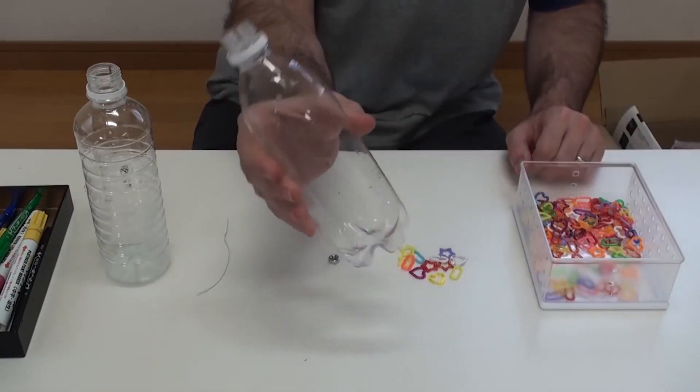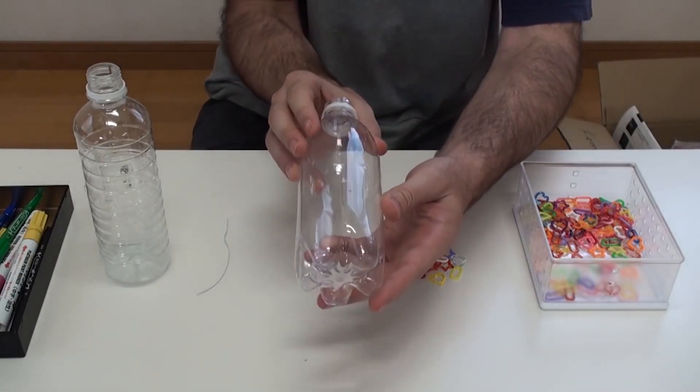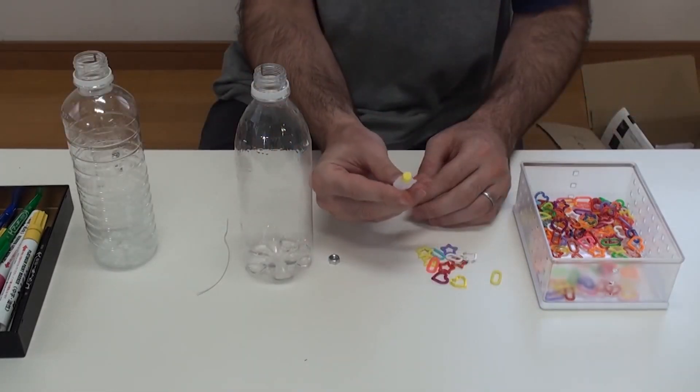you need a plastic bottle. Not all plastic bottles will work. The bottle must be very firm. I will give you some examples of good bottles at the end of this video.